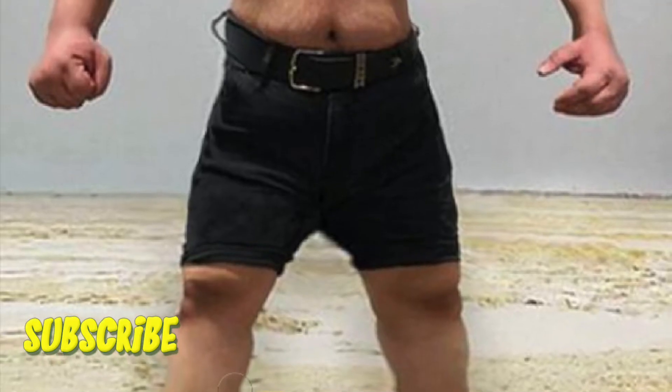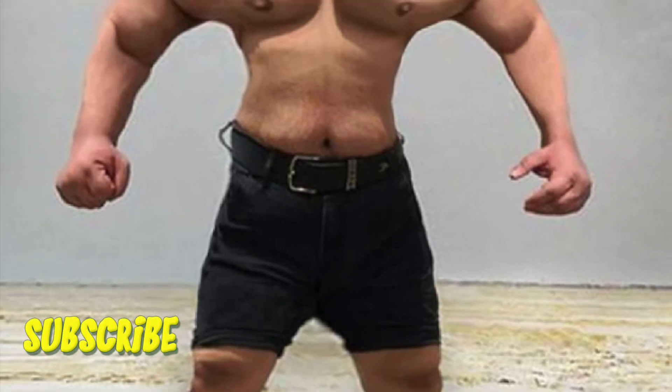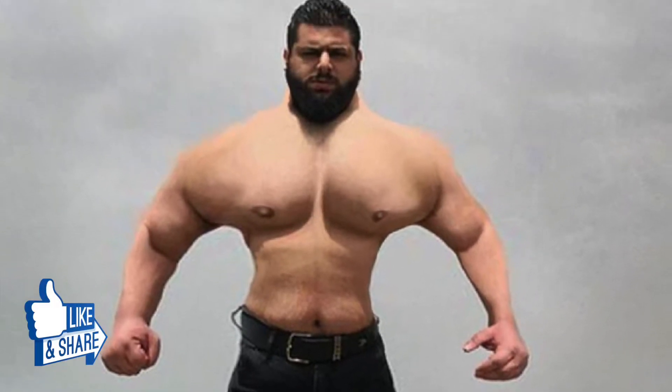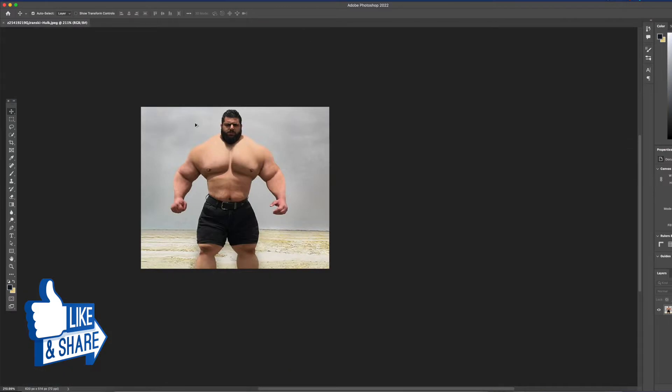In today's YouTube tutorial we're gonna take a look at the Iranian Hulk and how to use the liquify tool in order to make somebody skinny. It's pretty easy and it's a lot of fun.